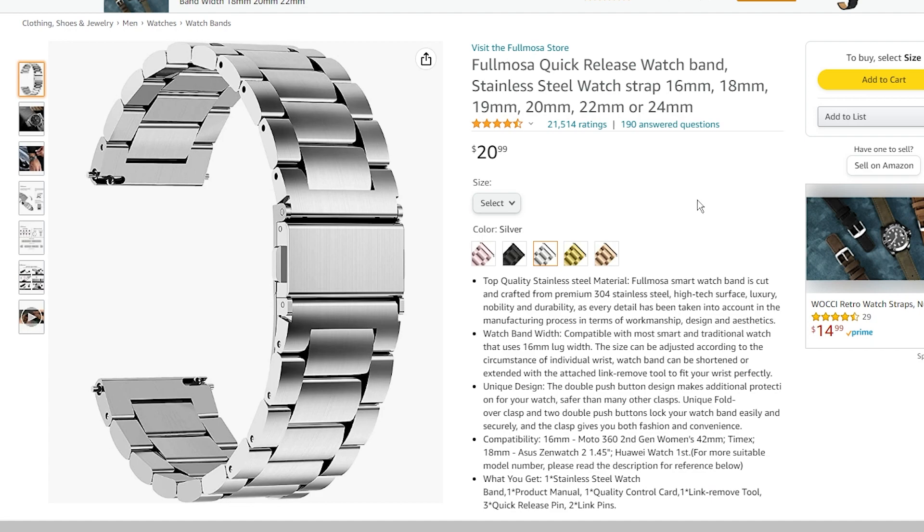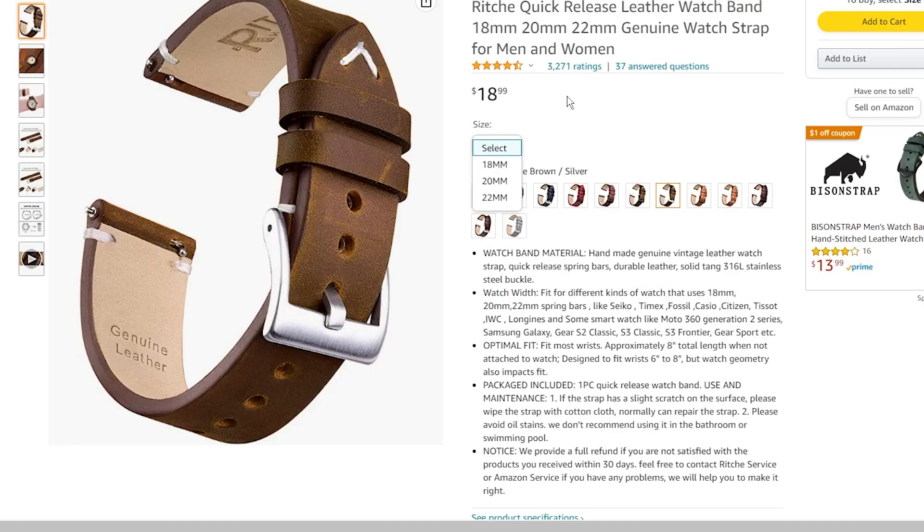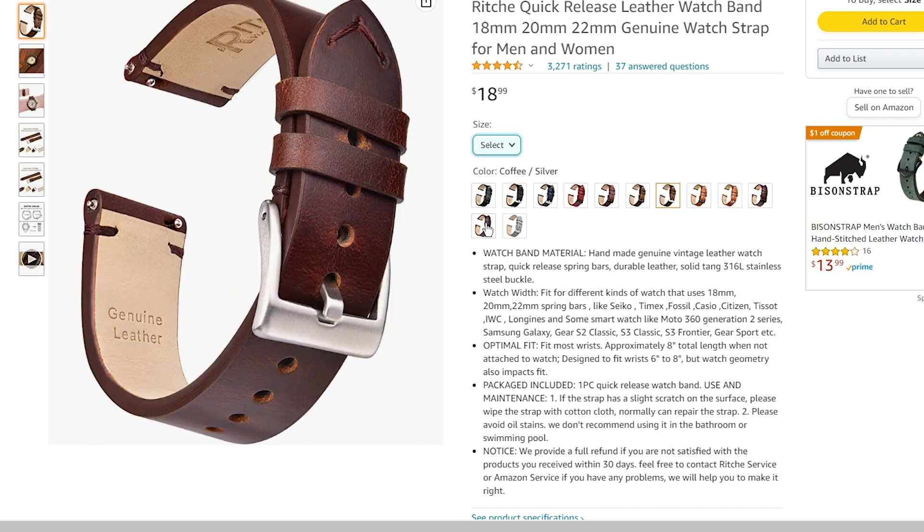The second strap is a bracelet strap which is perfect for old-school watch fans. So if you wear smartwatches as a style statement then this will be perfect too. The third strap is a leather strap from Richie. It is brown leather which looks extremely gorgeous, and besides brown you get this strap in various other color schemes as well.